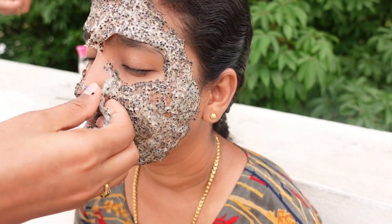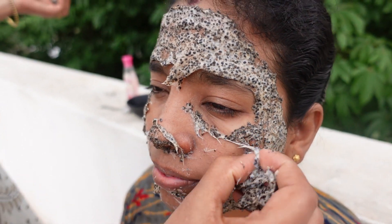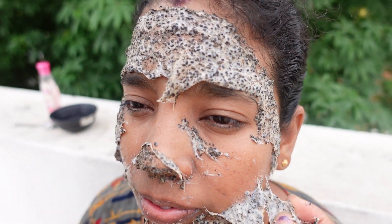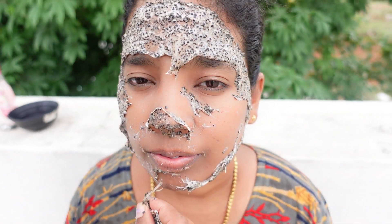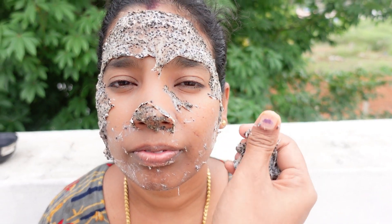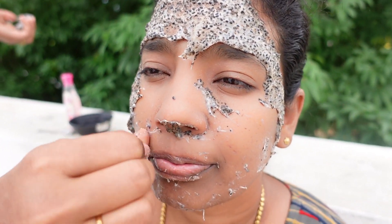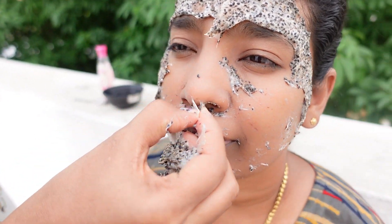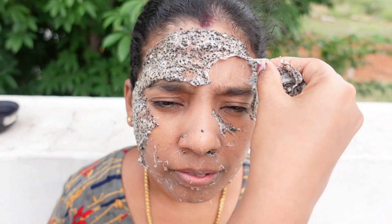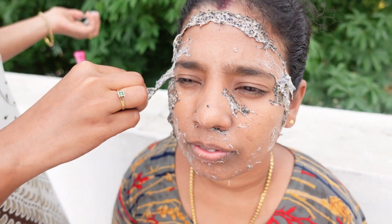We remove the mask by peeling in the upward direction. Wow, this is super cool — you can see it in the video! The peel-off mask looks really nice. The skin tone looks soft and very bright. It looks great — about a 50-50 result, but it looks really nice.